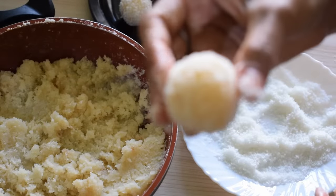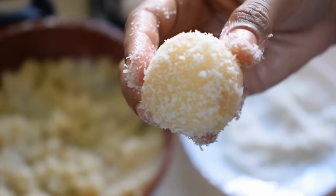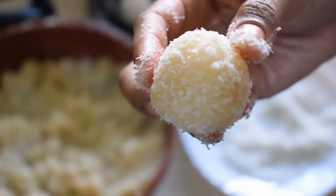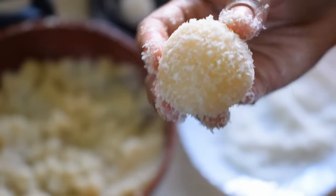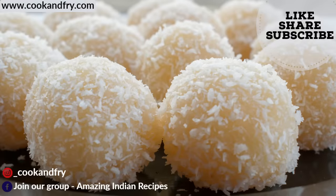You can see that our Naryal laddus are ready — they look just like the market style. If you want to eat something sweet, try this recipe and tell us how you liked it. We will see you in our next recipe video. Bye-bye, happy cooking!